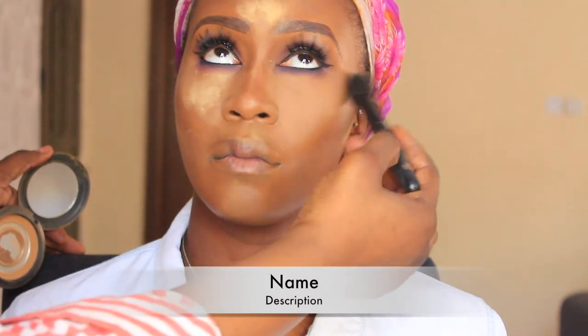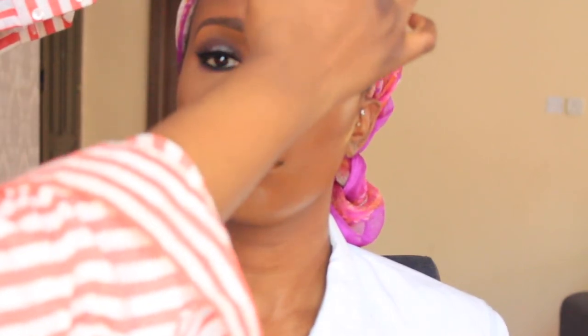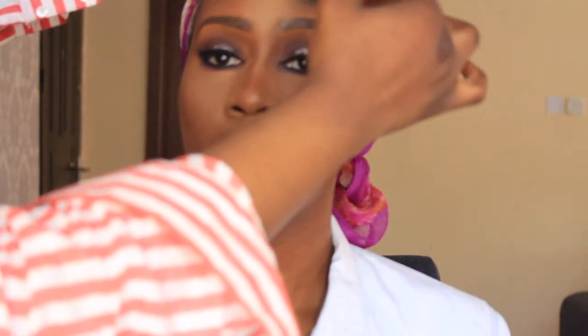Using MAC Studio Fix Powder in NC50 and a small blush brush from e.l.f., I'm just cleaning away any excess setting powder. At this stage, the look's really coming together — you're liking what you're seeing. I'm just literally dusting everything away, trying to create that flawless finish.